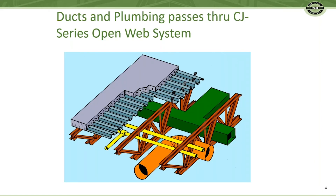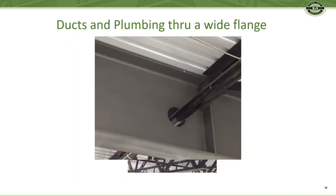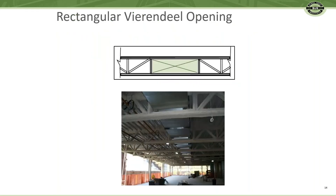Ductwork and piping can pass through the open webs — again, functionality without cost — and it is easier and less expensive than passing through a wide flange beam. If you have big ducts, rectangular openings are available with a little extra cost. However, this modest cost is much less than the cost to increase the story height to accommodate the duct.